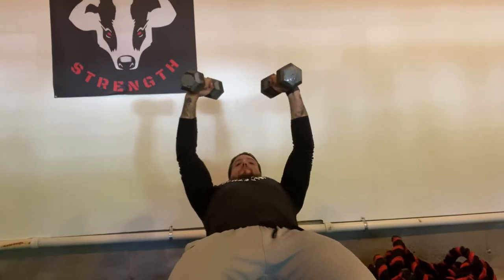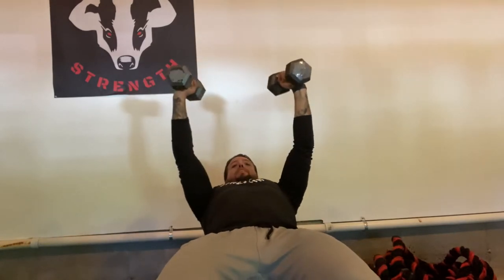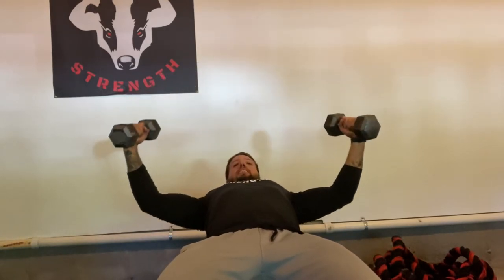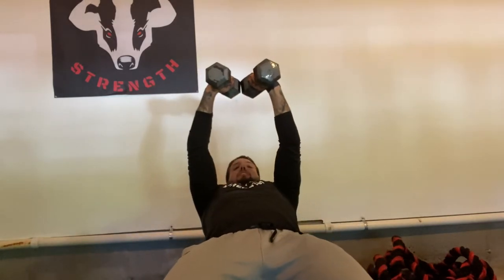Right here, I'm pulling my shoulder blades back. I'm not pushing the weight with my shoulders rounded forward — I've got my shoulder blades pulled back and my chin up. Then as I pull the weights apart, I want to keep my elbows in that slightly bent position, opening up my chest so I feel a big stretch, and then pulling them right in over my chest at the top.